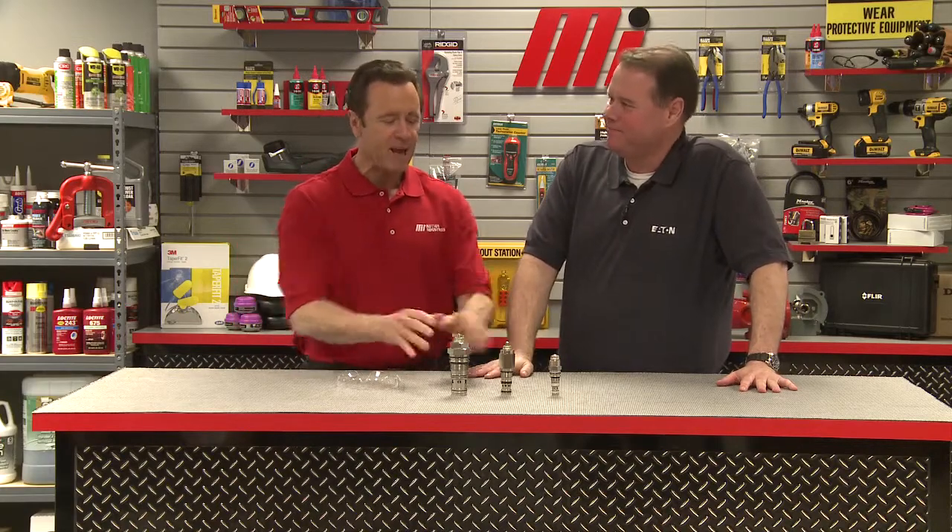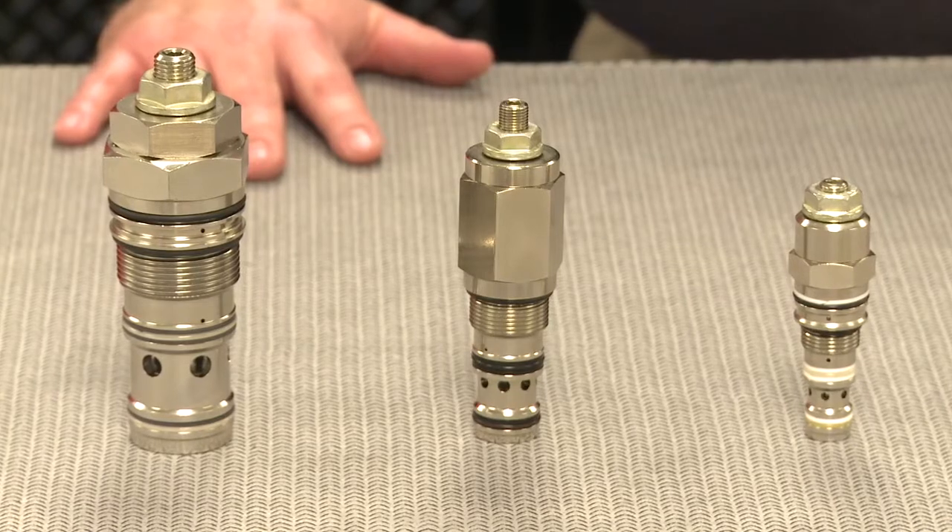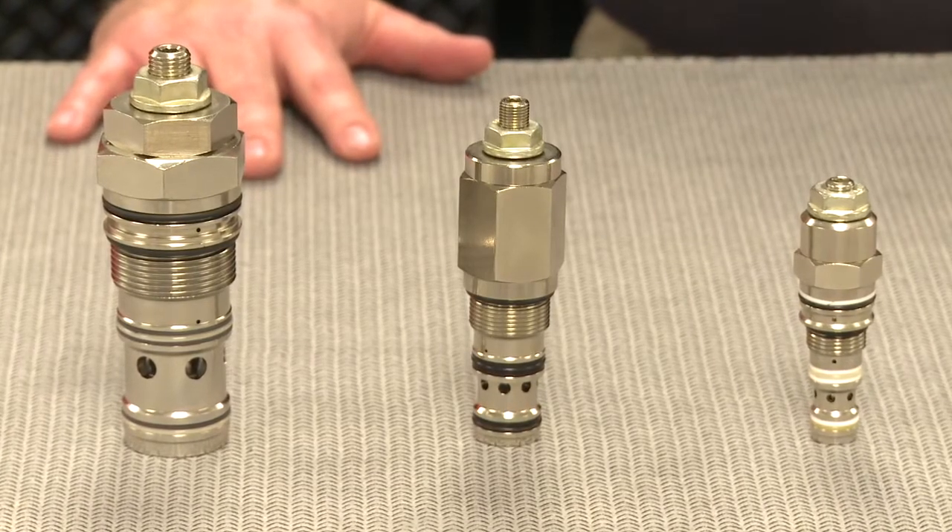Today we're going to review the function of motion control valves. The operation of these valves can be divided into three basic functions: load holding, load control, and load safety.